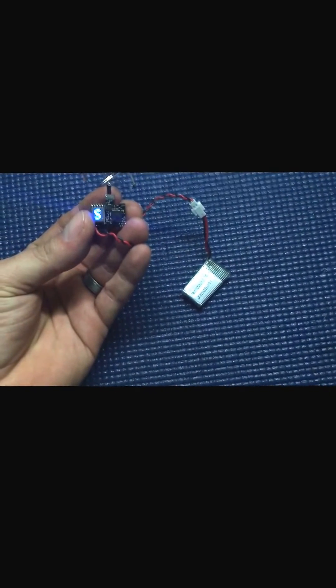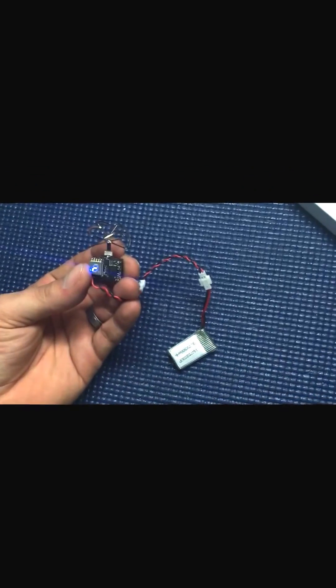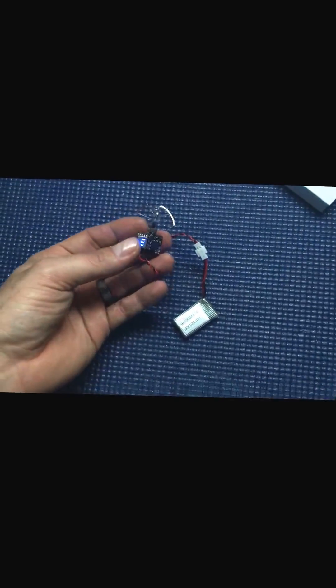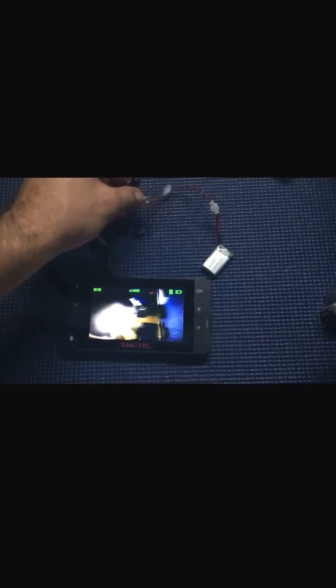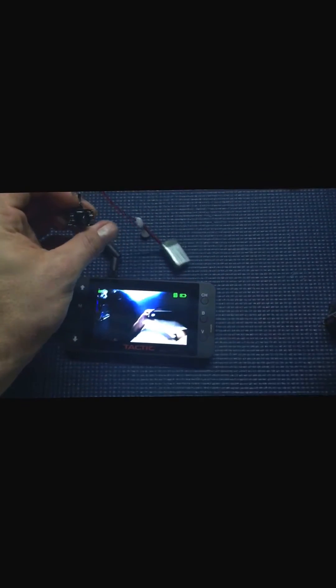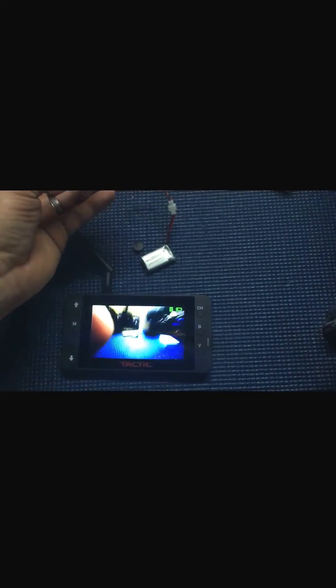It's on notch 3 for 200 milliwatts per notch, and channel 5. From there I have a Tactic receiver and I'm going to turn that on — it's already synced. You can see it's on Race Band. Take a look at me filming right here — I just want to show you all this.